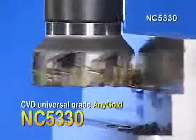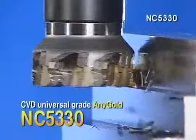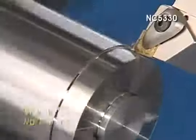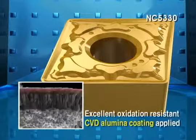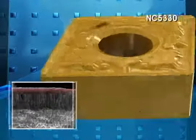Corloy — the CVD Universal Grade AnyGold NC 5330. Economy and Efficiency. One insert for various workpiece materials. NC 5330 Excellent Oxidation Resistant CVD Alumina Coating shows excellent wear resistance during steel machining.